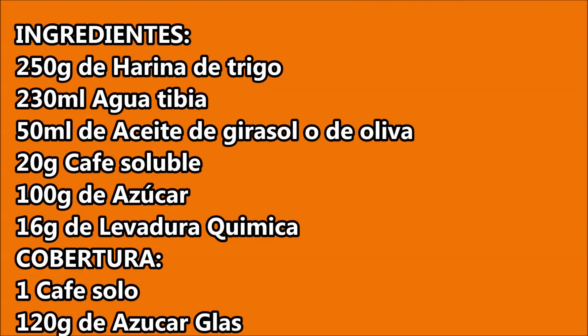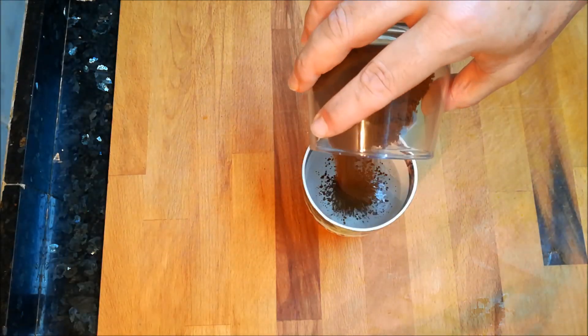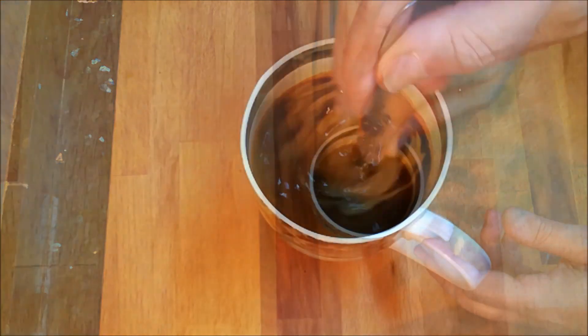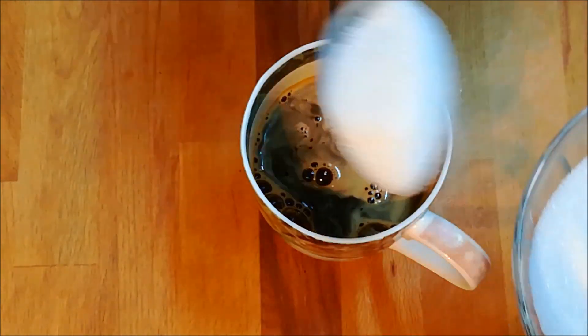Así que vamos a buscar los ingredientes y nos vemos ahora. Lo primero que vamos a hacer va a ser calentar 230 mililitros de agua. Cuando lo tengamos más o menos caliente echaremos unos 20 gramos de café soluble y a todo esto lo removeremos bien y echaremos unos 100 gramos de azúcar. Y tenemos que disolverlo bien.